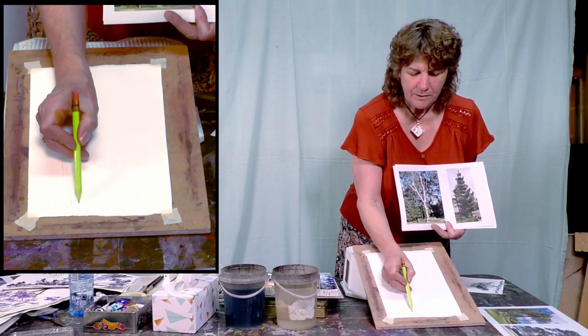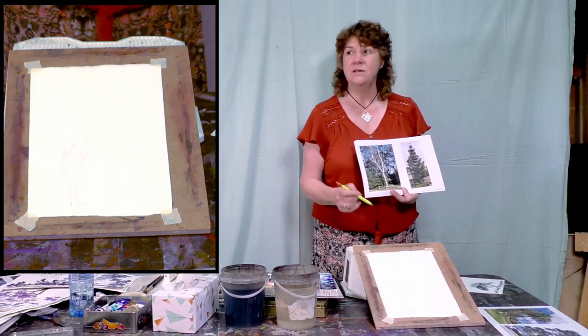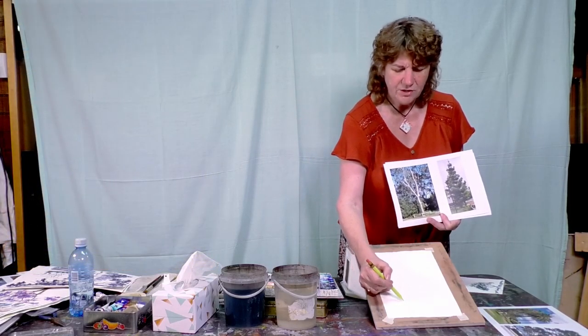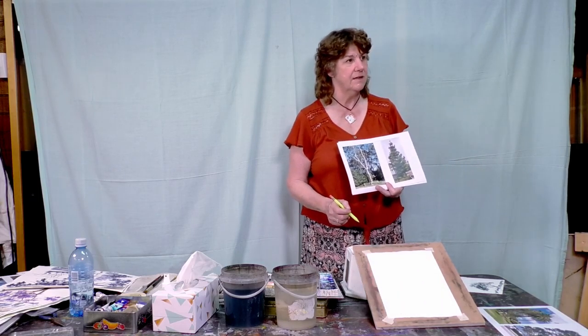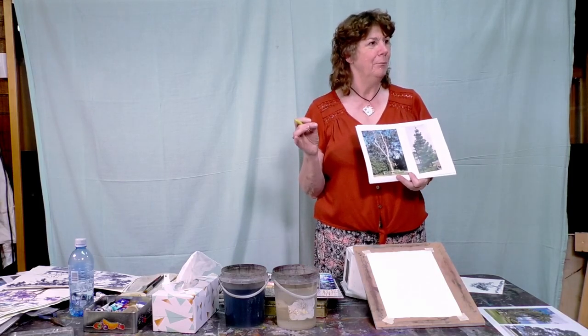The other thing to remember is that trees are on ground — trees are not floating entities. So always be aware to ground your tree trunks. It's a bit like people: if they're not grounded, they look like they're jumping.